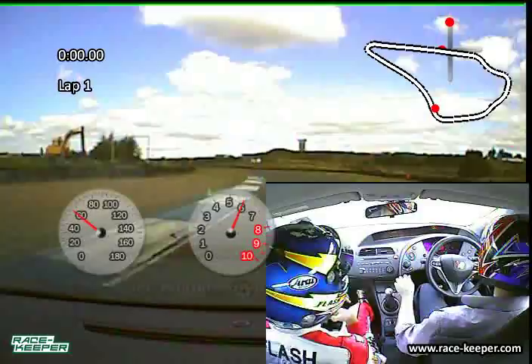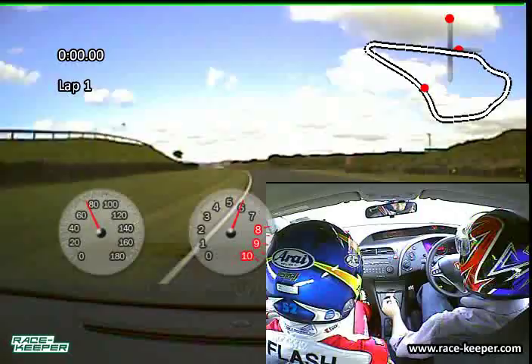Yeah, so you see how the cones just kind of begin to play out, and obviously right here, because you can't see where you're going, it's just all about how you set the car up in the entrance.